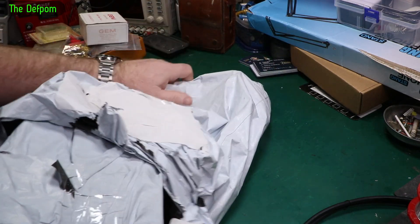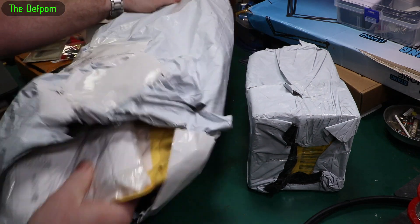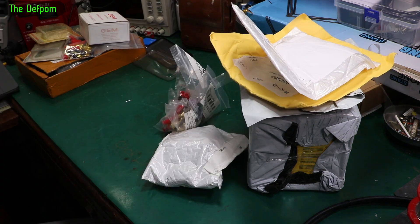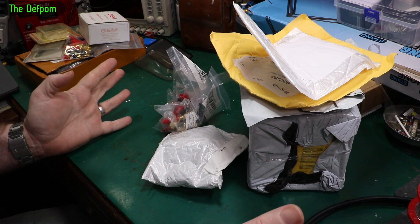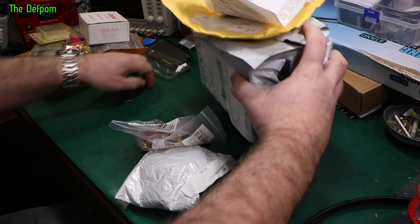It had been opened and resealed. I've just opened it to make sure there's nothing in here with my address on it. I had a bunch of stuff which was all supposed to be delivered on the 22nd that didn't arrive, and hopefully this is everything that was missing. We'll start with these first.